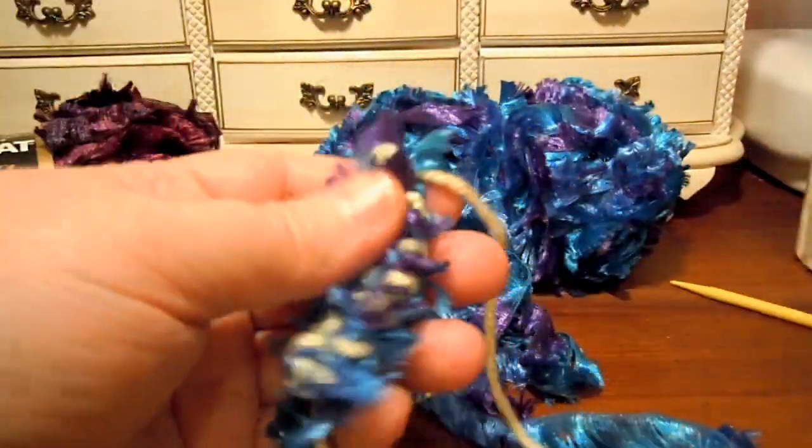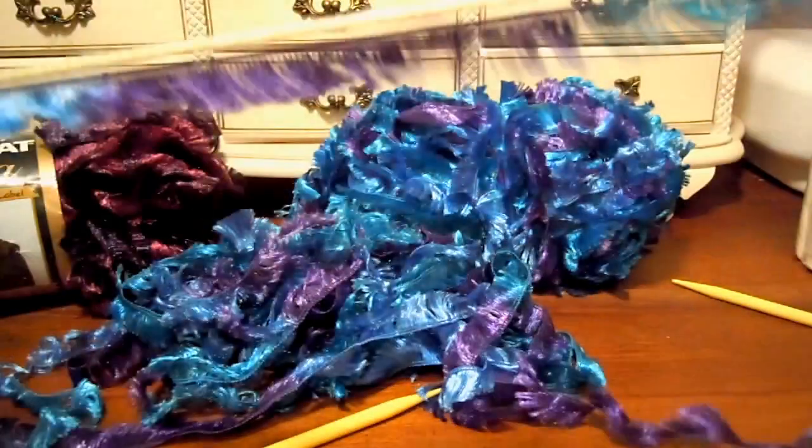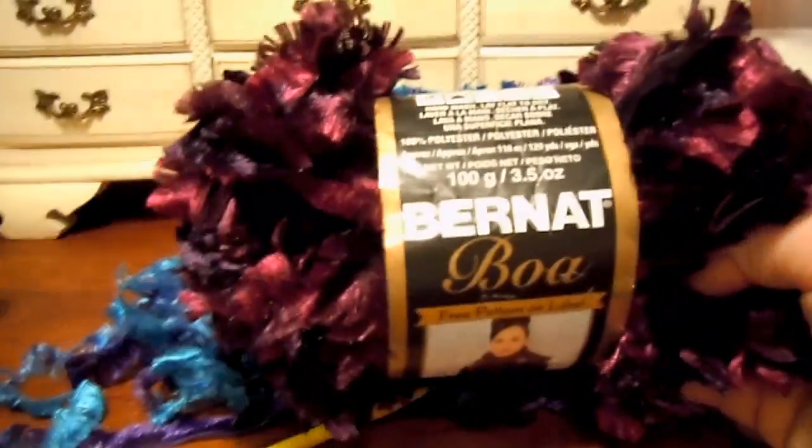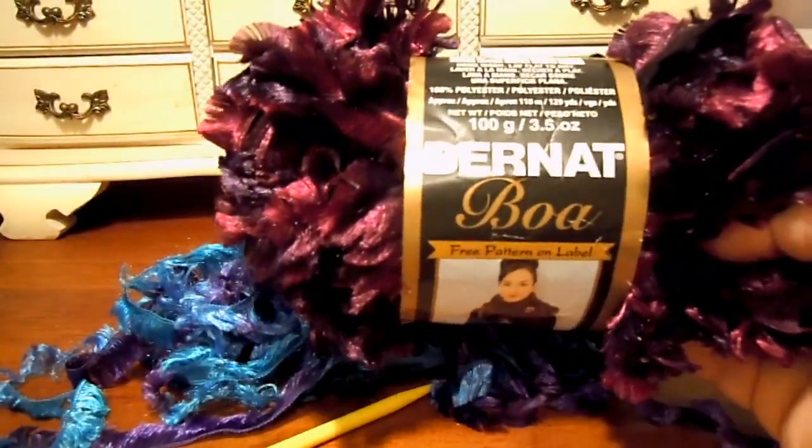So that's how this Bernat Boa yarn works. I hope you enjoy working with it — I love this color and I can't wait to make something with it. I'll see you soon in the next video.